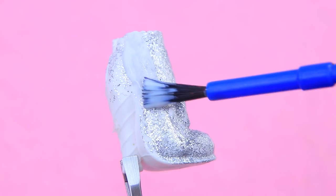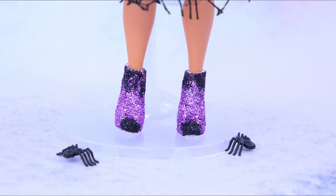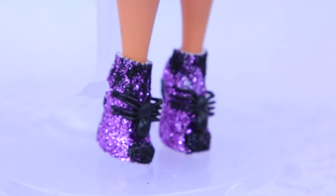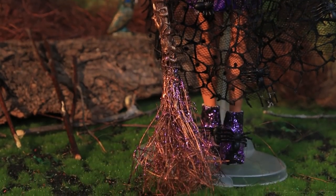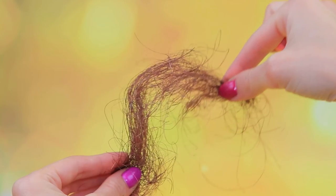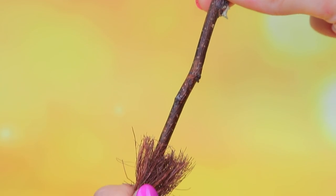Apply hot glue to the boots and sprinkle them with glitter. Every witch needs a broom! Fold twine in half and make a cut. Put a tree branch inside.